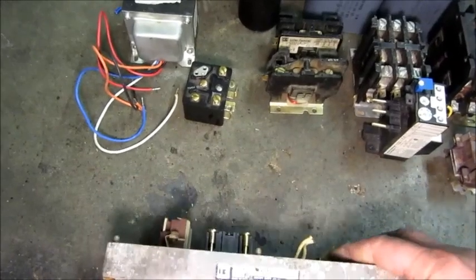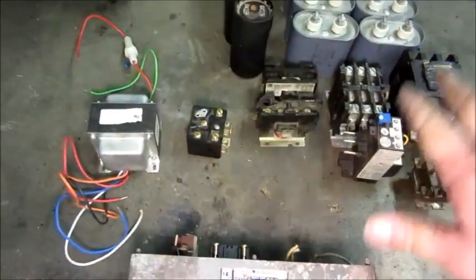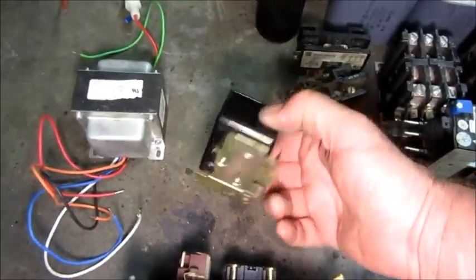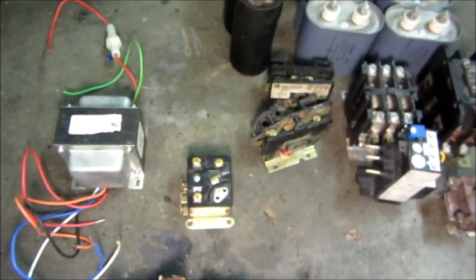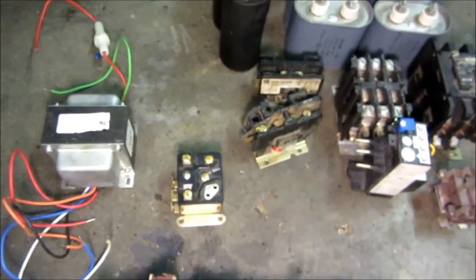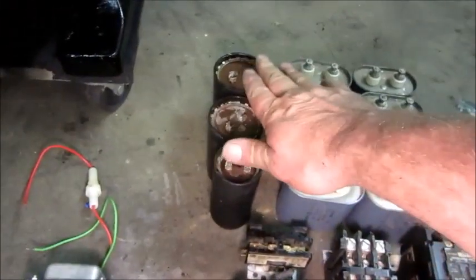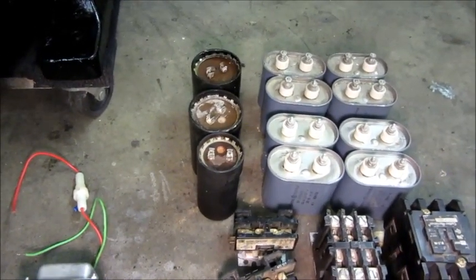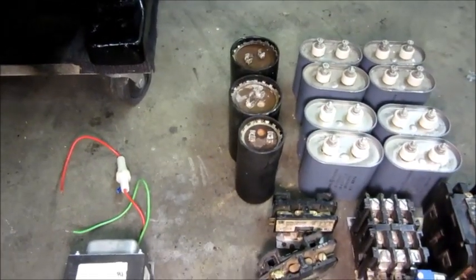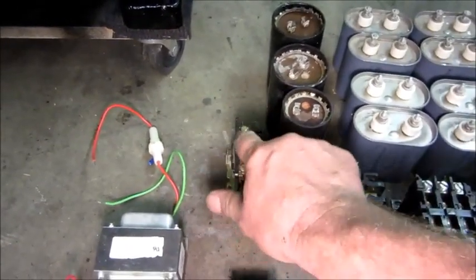This is the control power transformer — it'll step the 240 down to 24 volts because all this control stuff is 24-volt power. And then this is a very important part: this is the potential relay. What that does is it will monitor the voltage on the motor winding, and once it's up to speed and producing voltage on the drive phase, it will kick out the start capacitors. These three capacitors are for starting of the motor, and when a heavy load is thrown on the unit and pulls the voltage down on the drive phase, the potential relay will kick them back in to help start the motor connected as a load.